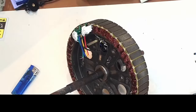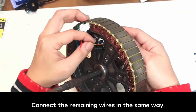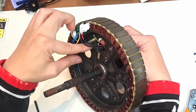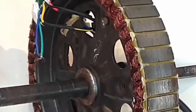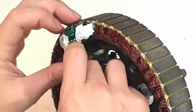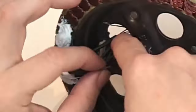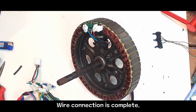Great! Connect the remaining wires in the same way. Wire connection is complete. Perfect.